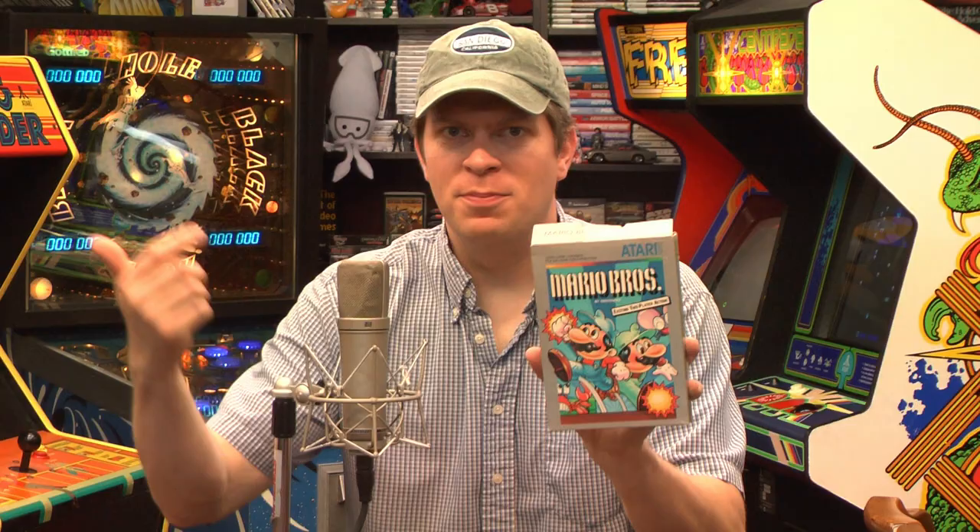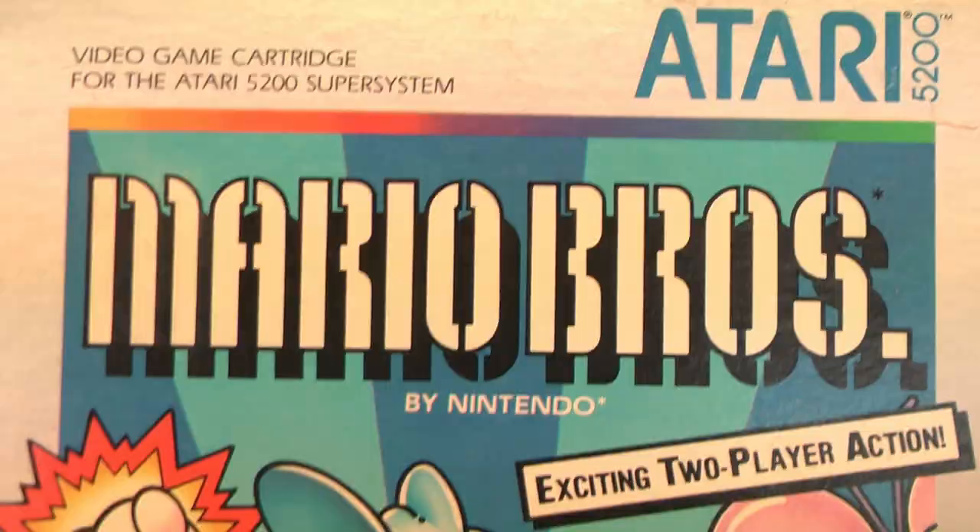Welcome to the Classic Game Room Intergalactic Space Arcade. There's not many people out there these days who prefer the original Mario Brothers to Super Mario Brothers, but I'm one of those people, and I recently found Mario Brothers on the Atari 5200. Let's check it out. Hopefully the controllers don't ruin this game, because it's a really good game.